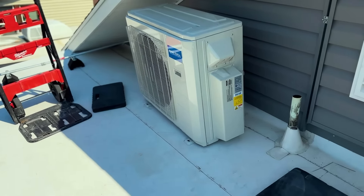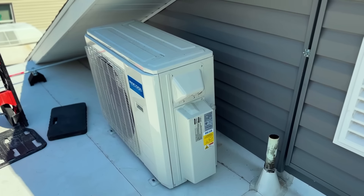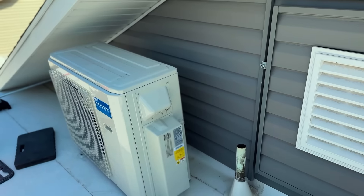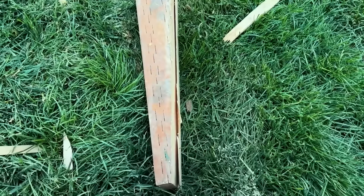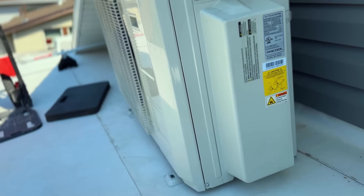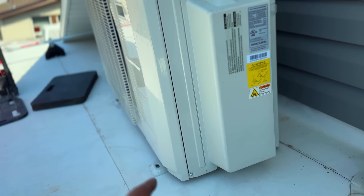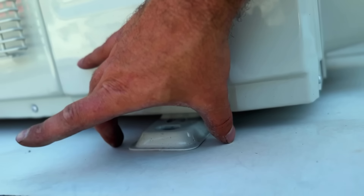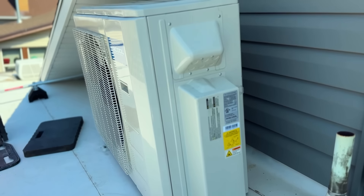We successfully got our condenser up here, but because of the slanted roof the unit is not level. I was going to put wall brackets here, but I don't have quite enough length, so I'm going to build some shims and secure it with silicone to the roof. It's protected under the eave so it won't get a bunch of snow buildup — a really good spot.